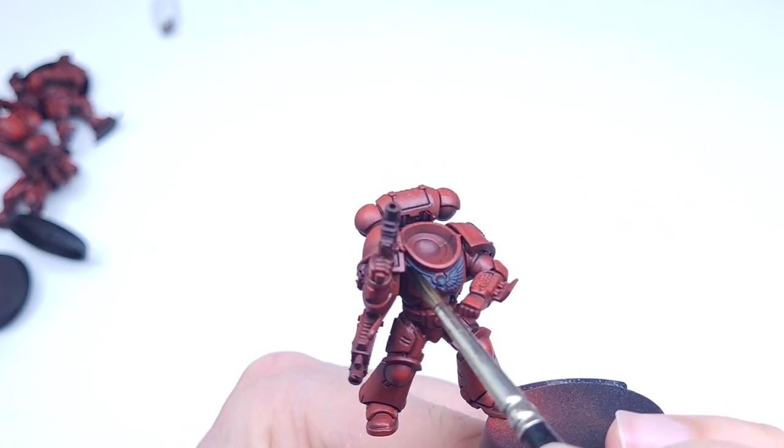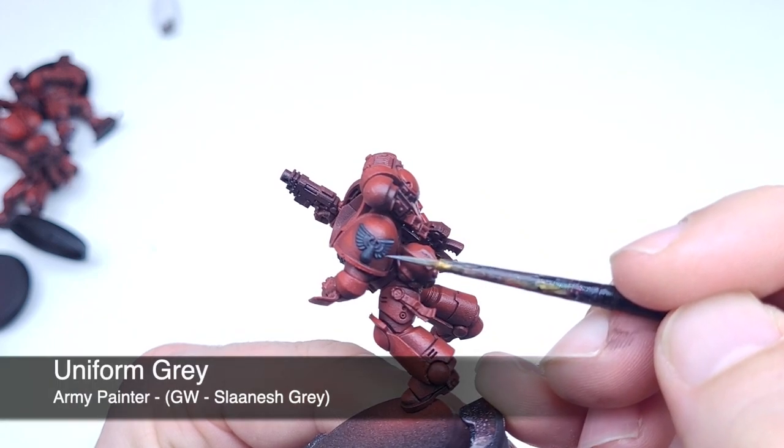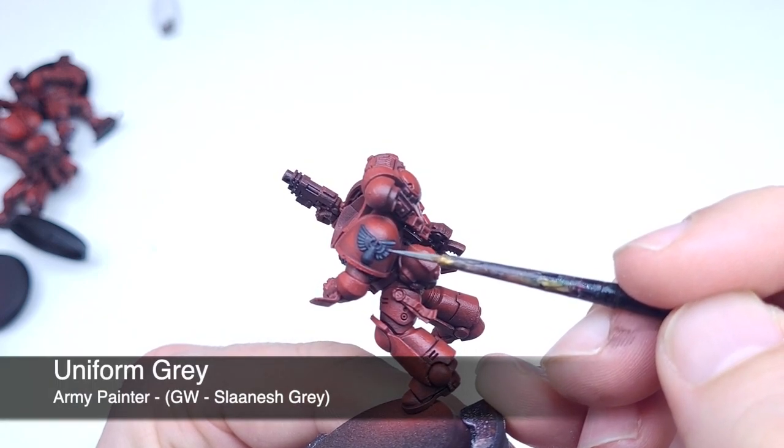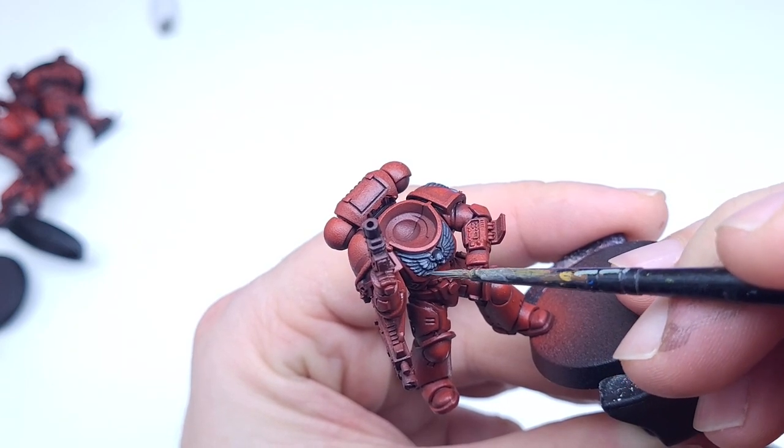I'm not really that much of a buff when it comes to Space Marines — I don't know the lore and things behind it — but yeah, just adding on some grey to pick up the highlights.